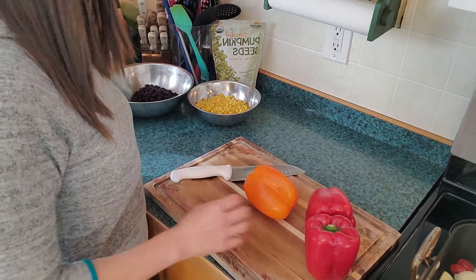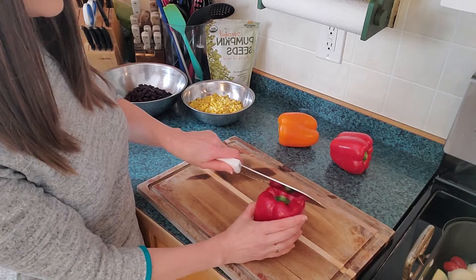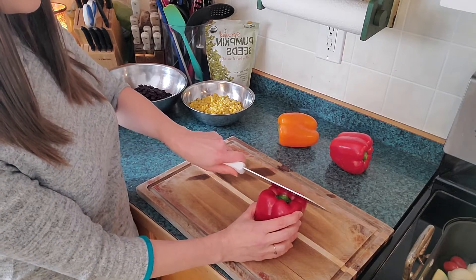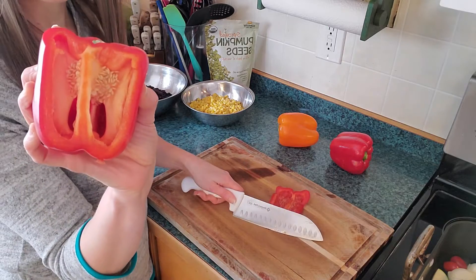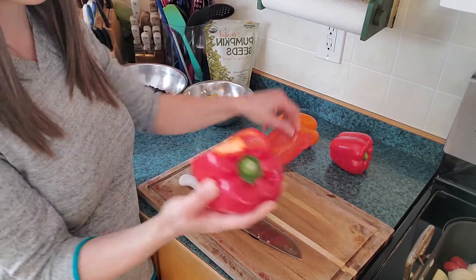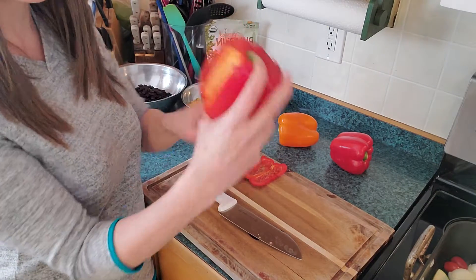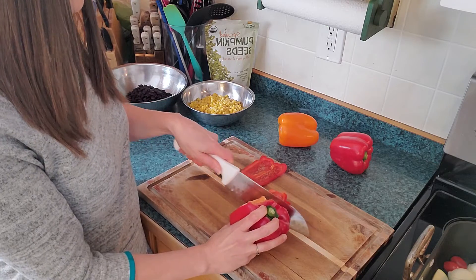I've got a number of peppers to chop today. The way that I do this is I start creating an inward line and go straight down so that I miss the white. That's how that ends up working for me, and that way I have a nice open space.